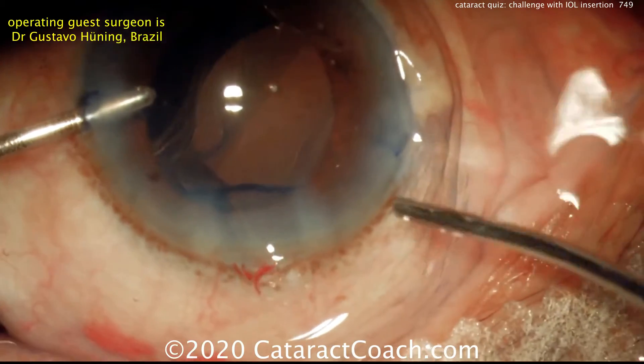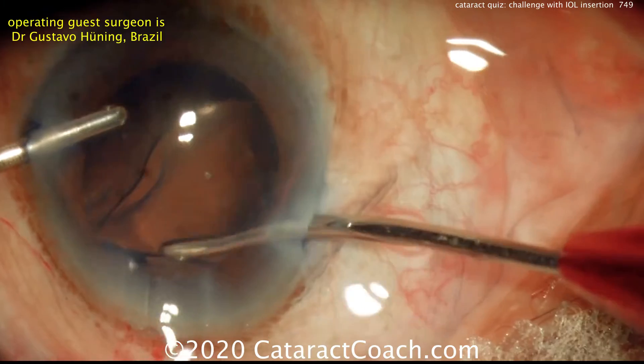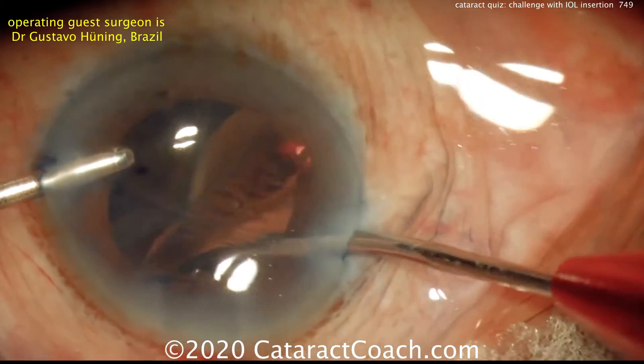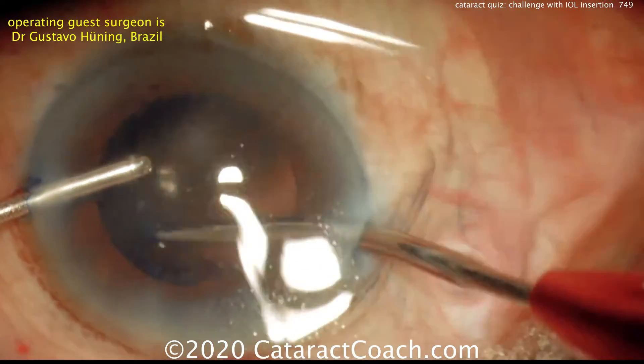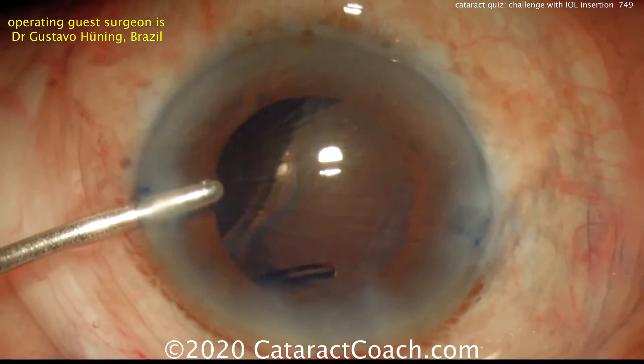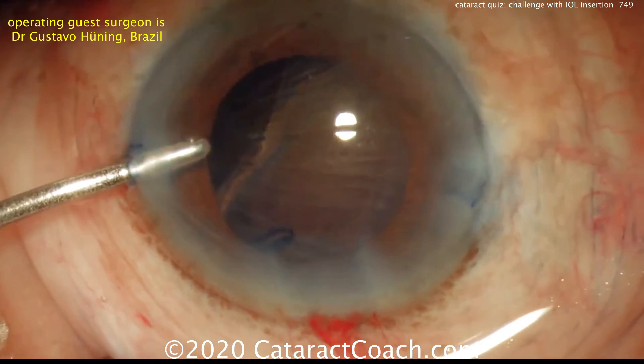That, my friends, is the capsular bag — and the equator of the capsular bag is now visible. This patient has now suffered zonular loss for three or four, maybe even more, clock hours. So what are the options? What do you do now?